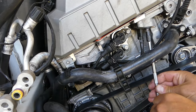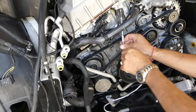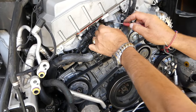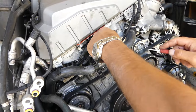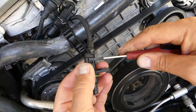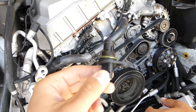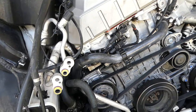Both sensors will be identical procedure to replace. You do not have to take the whole front end of the car off. Get a screwdriver and just gently pry the sensor out. Now right here we need to lift it up and pull the wire out just like that. This is the intake camshaft position sensor.